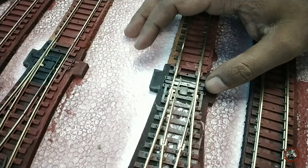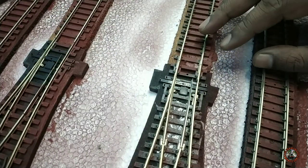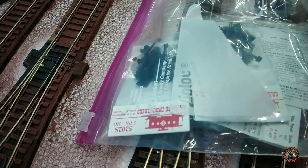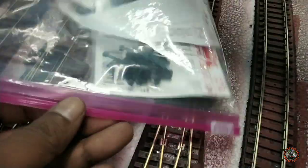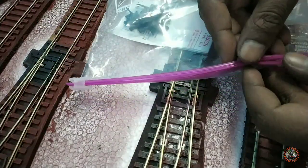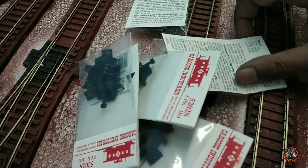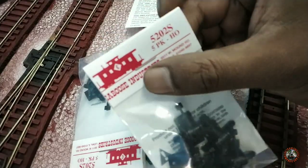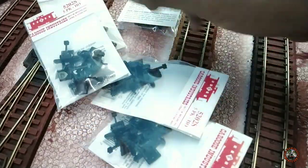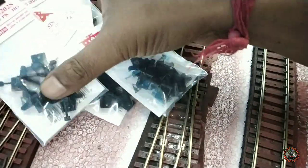Today I will install two ground throws. Let me show you my pack of Caboose Industries ground throws. Here is a pile of them — I have already purchased five packs of these manual ground throws sprung. These are very good. You can see the Caboose Industries logo, and in each pack you get five sprung.